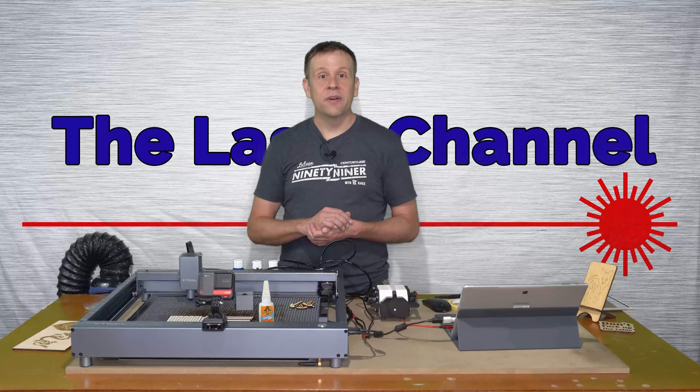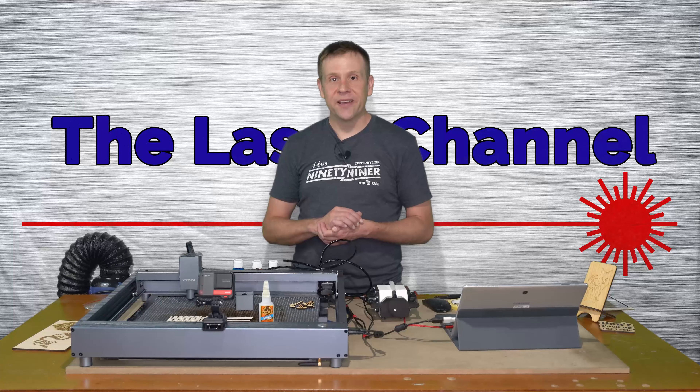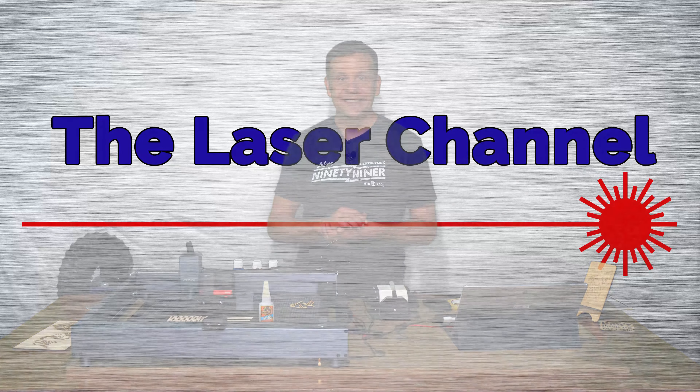If you like the video, please give it a like, subscribe to the channel, or leave a comment. Doing any of those things really helps this channel grow and connects content like this with viewers like you. Until next time, have fun, be kind, and be creative.